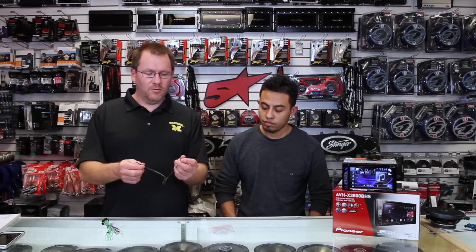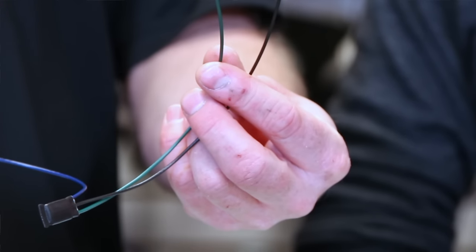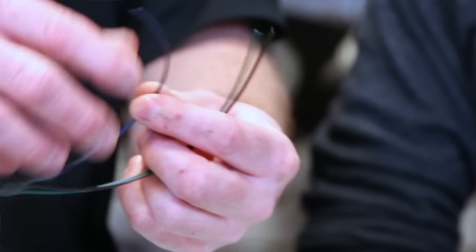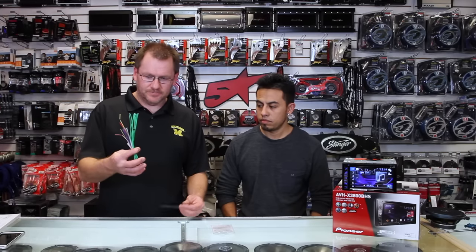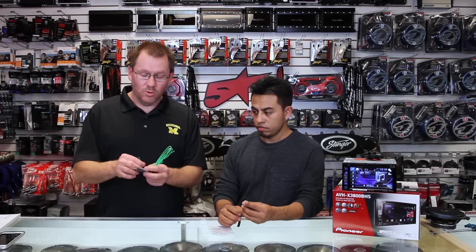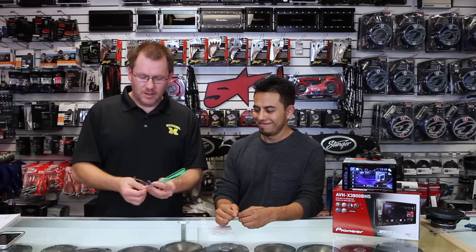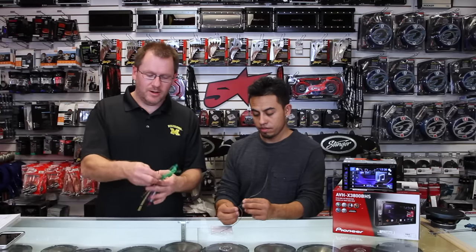It's three wires. You have a ground wire, which is black. You have a green wire, which is the brake wire. And you have a blue wire, which is the remote turn-on. So you're going to take your harness, and it's going to have a light green wire. It also has a dark green wire that matches — don't use that one. That is the left rear speaker positive. You have a black wire and you have the blue remote turn-on wire.